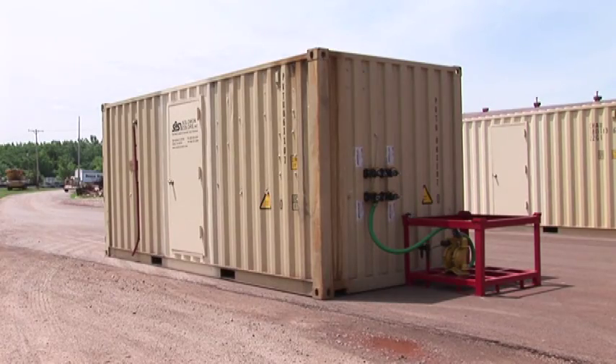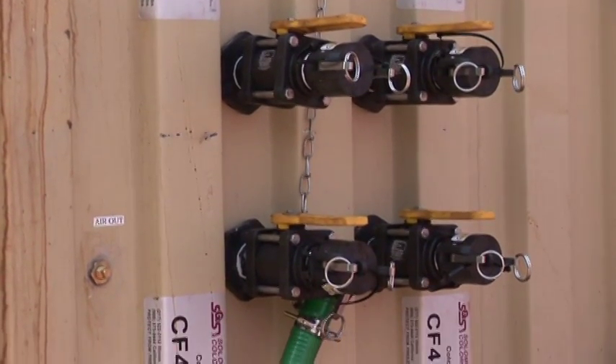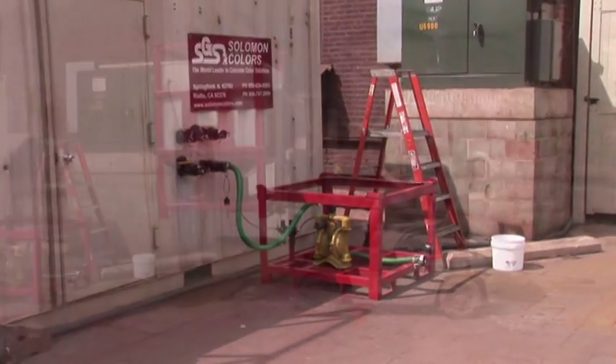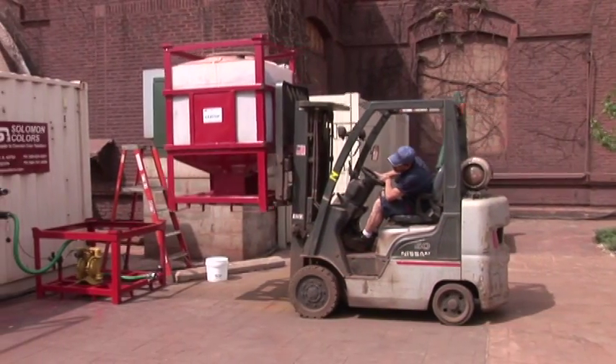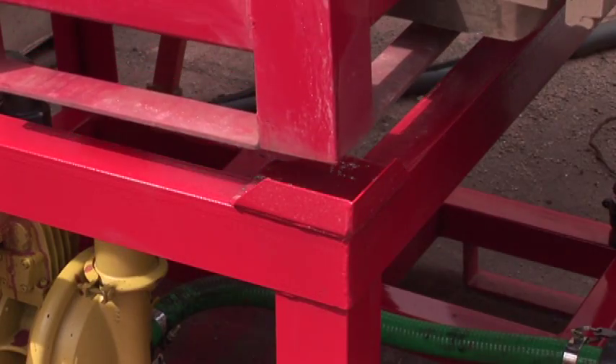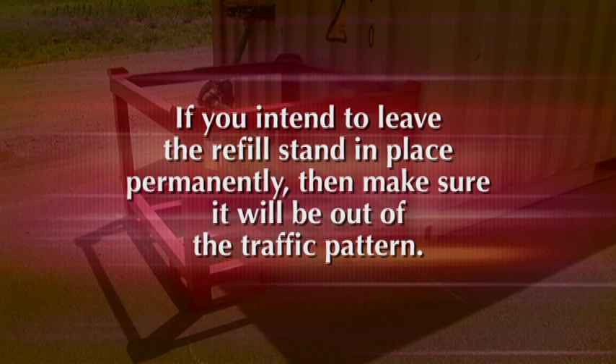The Salomon container system can be configured so that you can refill the stationary totes at the end of the container or at the side of the container. Both configurations require that you have enough space to place the tote stand so there is forklift access to move refill totes into position. If you intend to leave the refill stand in place permanently, then make sure it will be out of the traffic pattern.